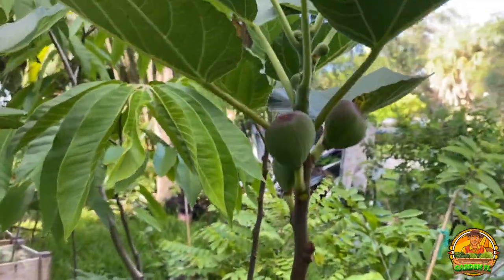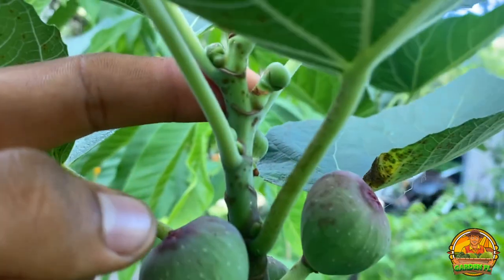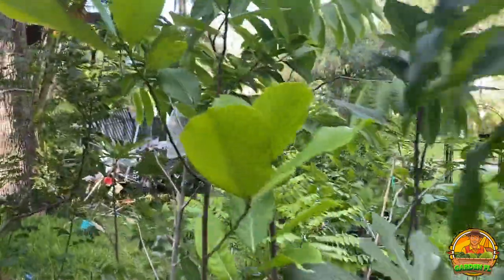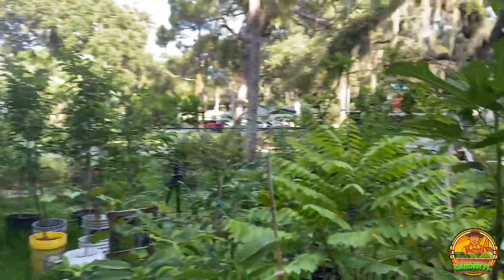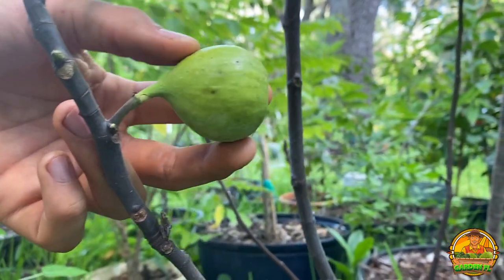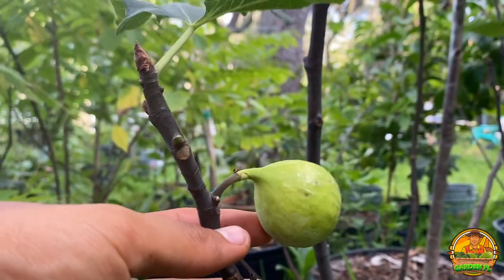Over here I want to show you guys these figs — these are brown turkey figs. Right up here they're forming beautiful little baby figs that obviously get much bigger. These have been kind of on the slow side mainly because I think I need to prune them, and it's been a drought lately here in Florida — at least in Bradenton. We got rain these past few days which is great. There's another fig tree over here. I like figs but I don't like how they're kind of hard to grow in Florida because they're susceptible to nematodes. This one is almost ready — it should be ready within a few weeks and will turn a brown color.